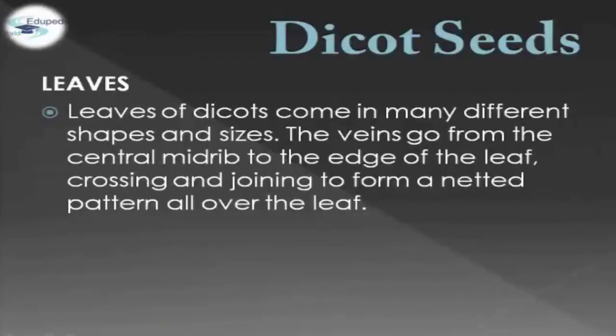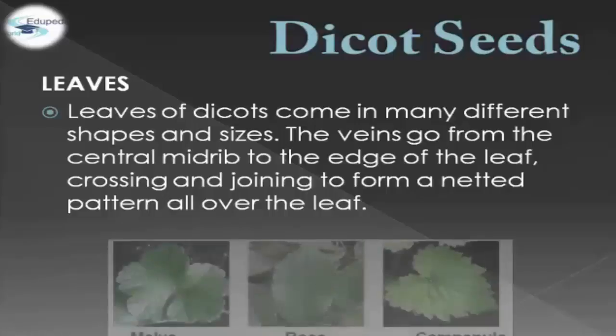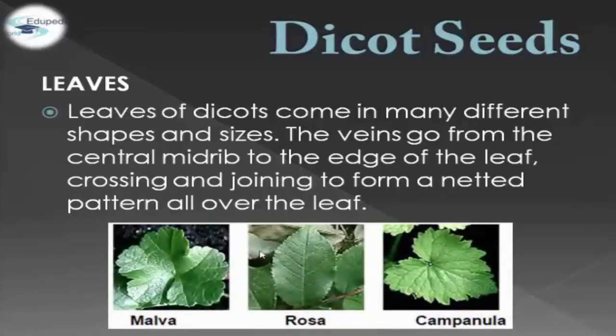In terms of leaves, the leaves of Dicot Seeds come in many different shapes and sizes. The veins go from the central midrib to the edge of the leaf, crossing and joining to form a knitted pattern all over the leaf. We have three examples: Malva, Rosa, and Campanula.